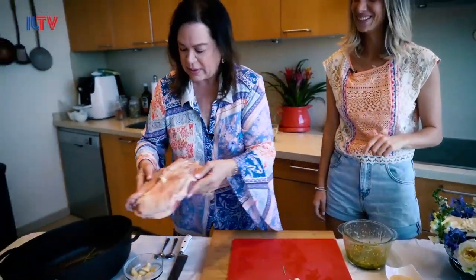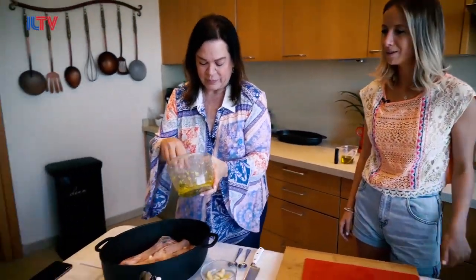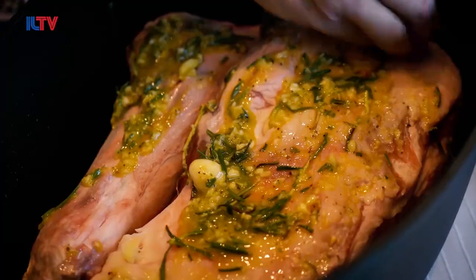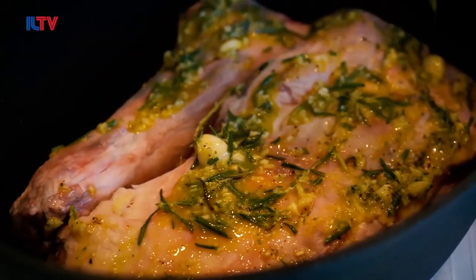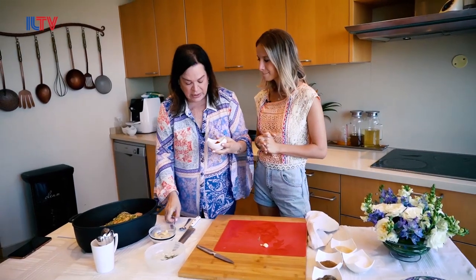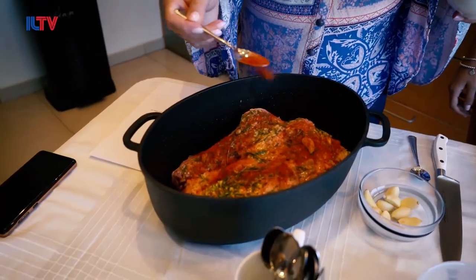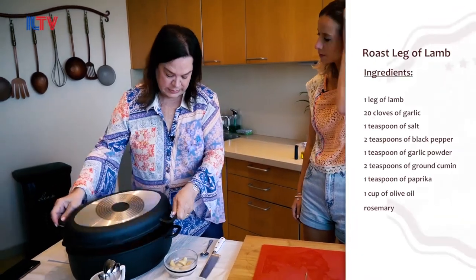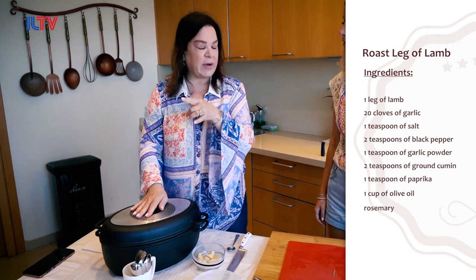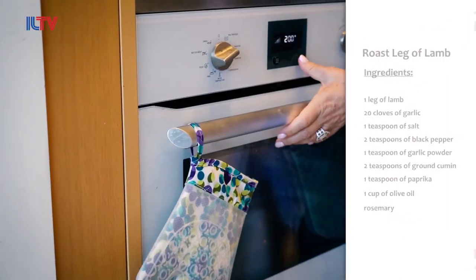I'm going to put this in the pan and rub it all the way. For a little bit of color, I put a little bit of paprika on top — that's the trick, just for the color. I'm going to close this, and I have a 200-degree preheated oven. I put the timer.